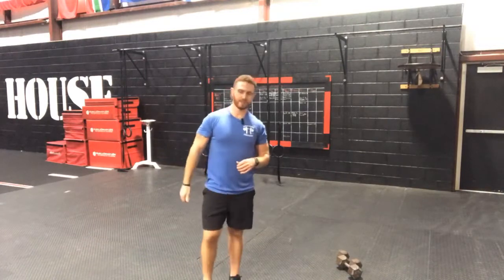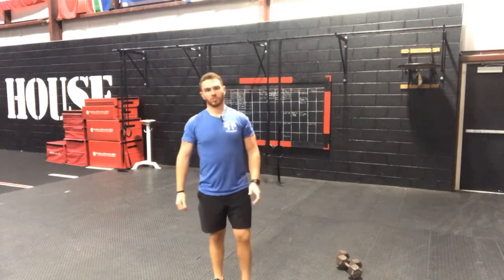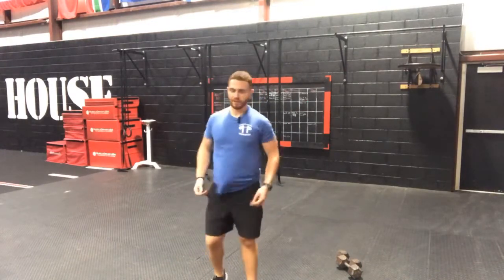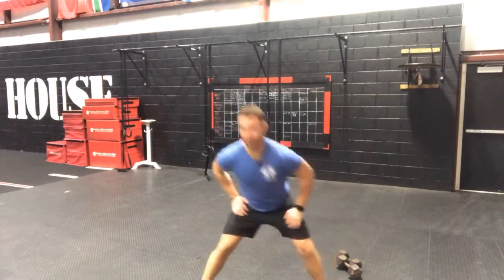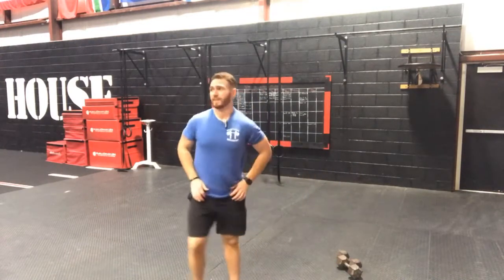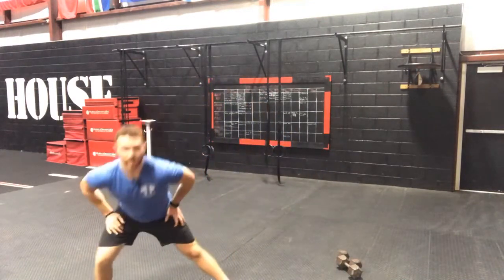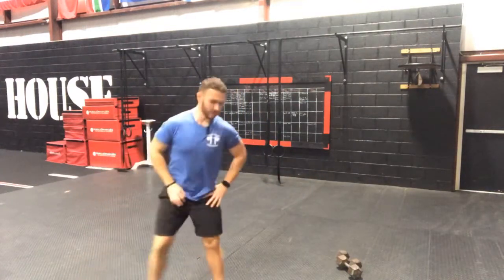Cobra Kai — Ralph Macchio is in that, and the guy who plays Johnny — it's awesome, hands down a great television show, and it incorporates that 80s music for all you 80s people out there. Alright, we're going to get our side lunge here — step out, straighten that opposite leg — 10 reps, 5 a side: 4, 5, 6, 7, 8, 9, and 10. Good.